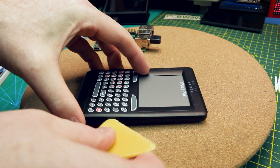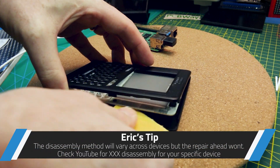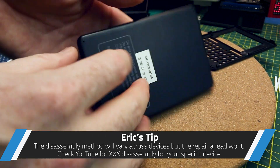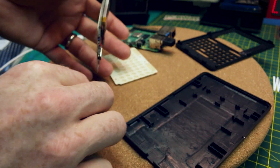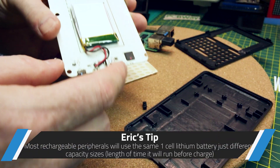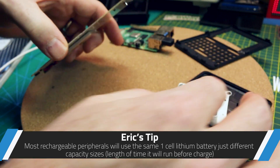This is the same for any consumer electronics — you just have to figure out how to get into it. This is a snap-together unit and it comes right apart. Inside we have our little power switch, a slider nub that goes over it, our USB port, a lipo battery, and our little membrane keyboard.